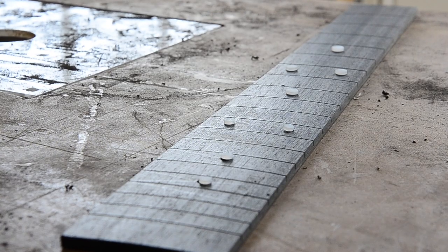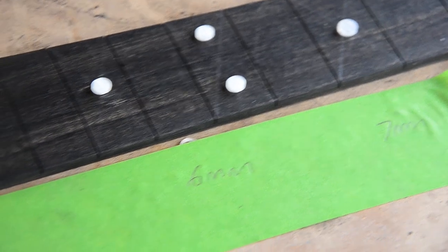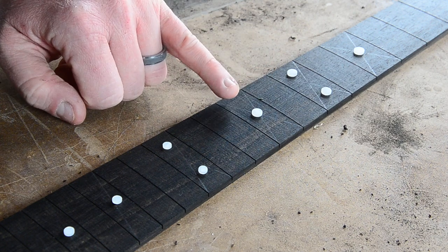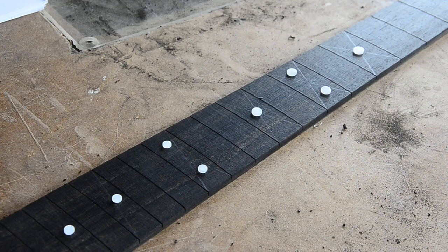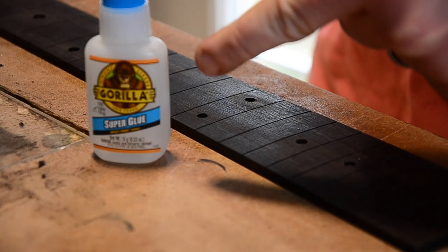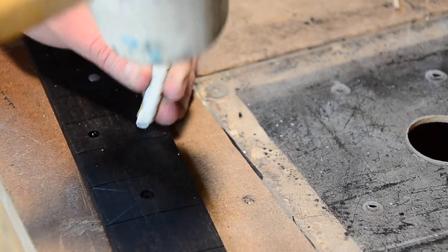To drill the holes for the inlays, you'll need a set of metric brad point drill bits — the sizes you need are 7, 6, and 5mm. The kit unfortunately doesn't tell you the order the inlays go in, but after looking carefully at photos of Martin D28s, it seems they go from biggest to smallest starting at the 5th fret. With the holes drilled, it's time to install the inlays. A small amount of superglue and a little tap of the mallet is all that's needed.